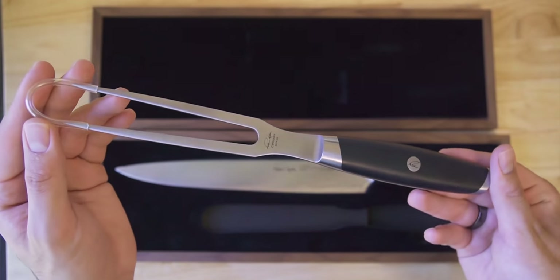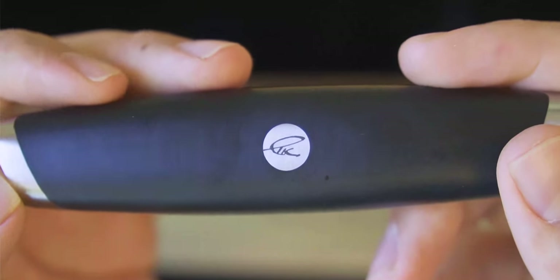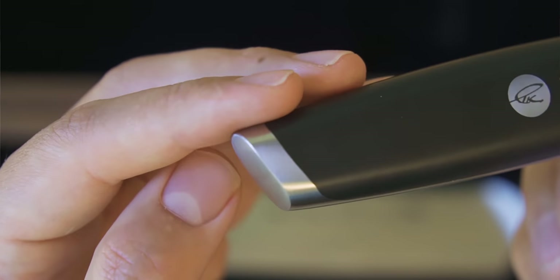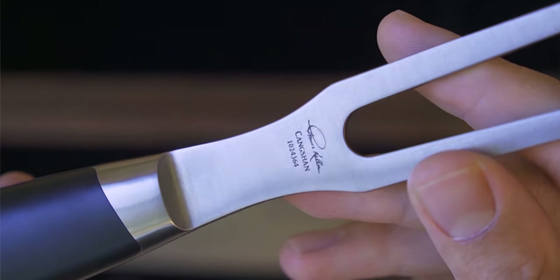I haven't even mentioned the fork that comes with this yet — it's a full carving set. I haven't used carving forks much beyond the pasta twirl trick. The fork appears to use the same steel as the knife, which I find really fascinating. There's an asymmetrical bevel toward the bottom of the handle, the same handle materials are used, and it has the TK signature. If you're into using a carving fork or just want something unique and different to have in your kit, this is interesting.